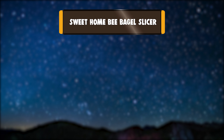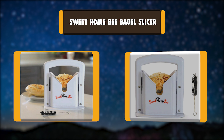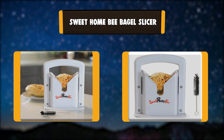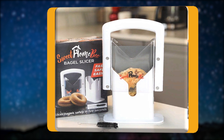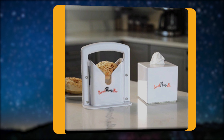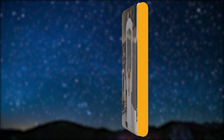Number 1: Sweet Home Bee Bagel Slicer. Do you love bagels but find bagel cutting difficult? We know how you feel, which is why we designed this non-stick bagel slicer so you can easily slice and enjoy bagels without worry. This bagel slicer for large and small bagels is ideal for use with bagels, muffins, buns, and rolls of various sizes.